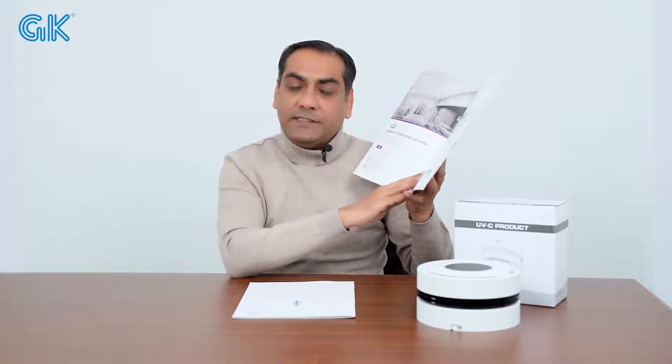Hello everyone, this is Amir from GK UVC lights from China. We are a manufacturer of UVC lights. We have a lot of UVC light models. We have surface disinfection UVC lights, air disinfection UVC lights, and many different UVC light models.